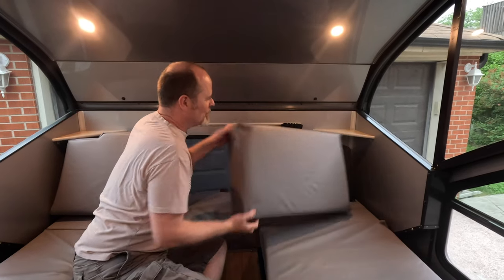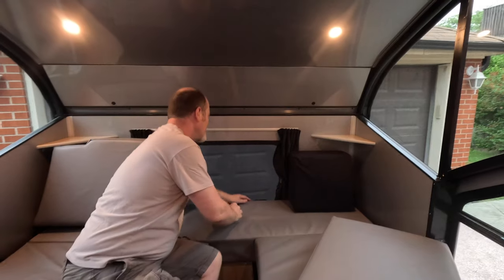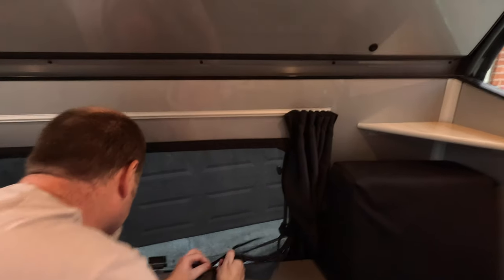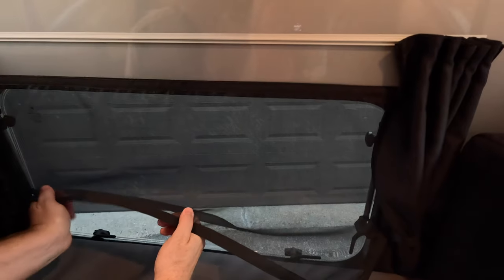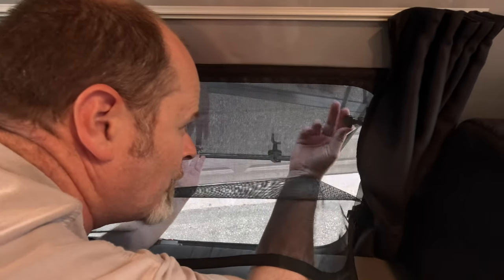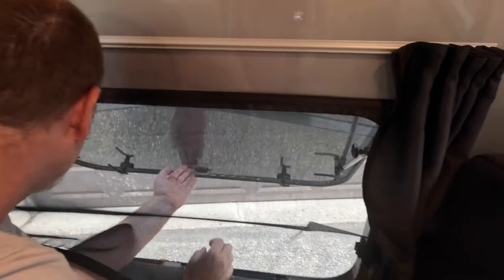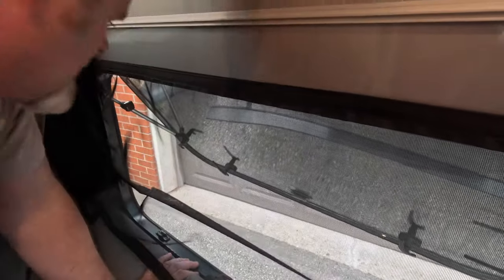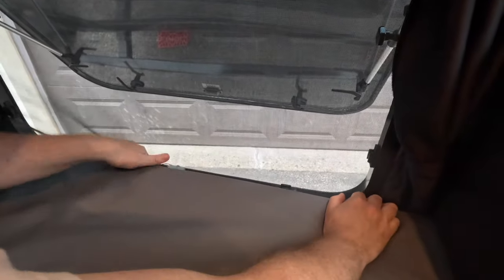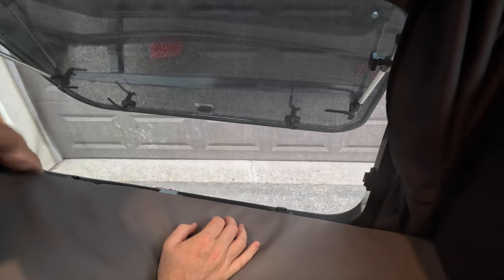I'm going to show you how the windows work. To get at the back one, we move this out of the way. The screen is actually velcroed onto the back wall, so to get to the window controls, we pull the screen out a little bit — not all the way. It's got four catches, and then the window just tips out. Wherever you want it to stay, you do up the twist struts, then put the screen back in place to keep bugs out. That's the back window.